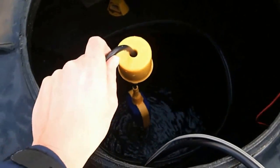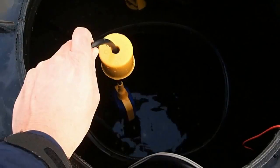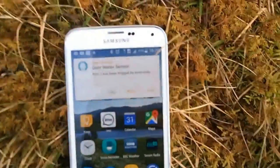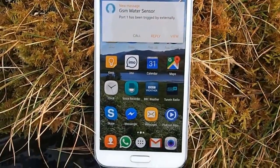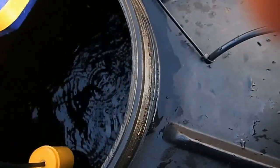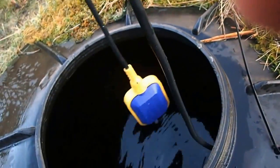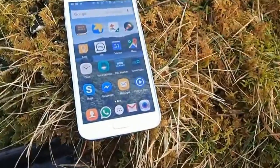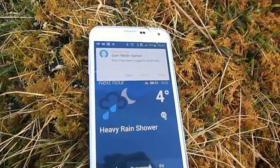Just going to demonstrate the system working. So just pull the sensor up as if it's out of the water, as if the tank is empty. Set that on the side there — there we go. 'GSM water sensor port 1 has been triggered externally.' That's how it labels it at the moment. Okay, so then I'm going to test the second tank, which is the settling tank, and hold this up as if the tank is empty. There you go — port 2 has been triggered externally.